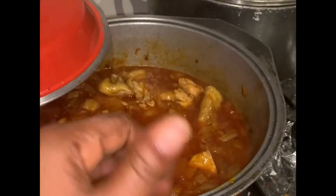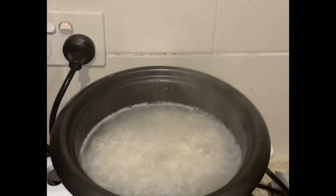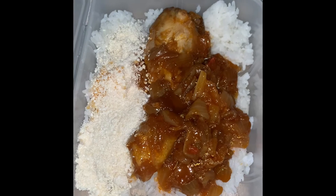This is onion sauce for you and it is done, guys! I give you my thumbs up. I've put my rice on already — we all know how to cook rice, any choice of rice you like. My rice is done — yum! Now let me put it in a plate. See, it's so delicious! And what is on the left hand side is garri that I used.